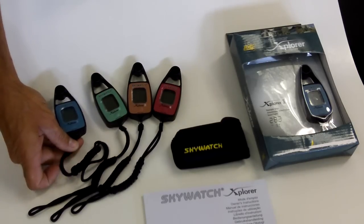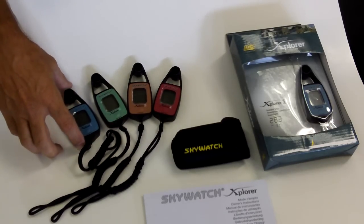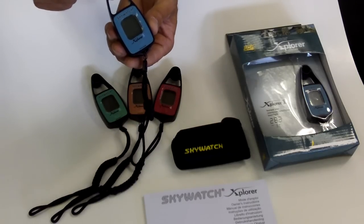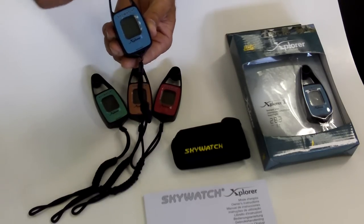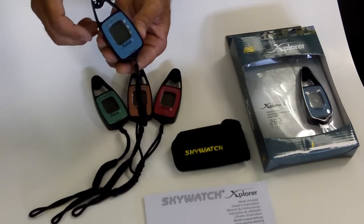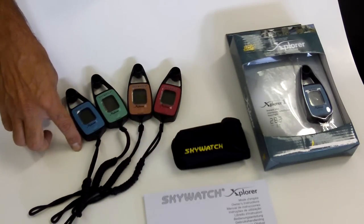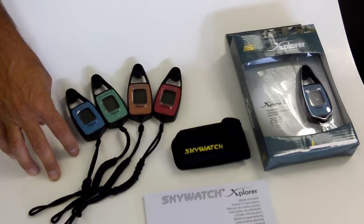There are four different versions. The first version does the wind speed — very, very accurate. They use an impeller inside that has a very micro-magnetic blade that basically senses through the unit to tell you wind speed. It can range from anywhere from 0 to, I believe it's 60 miles an hour or higher.